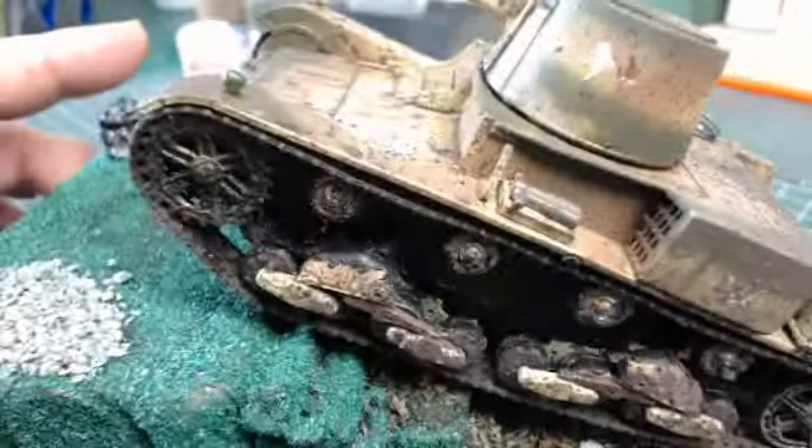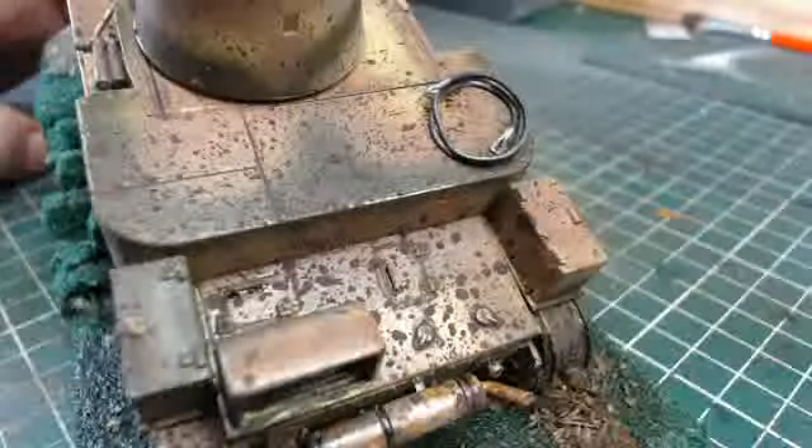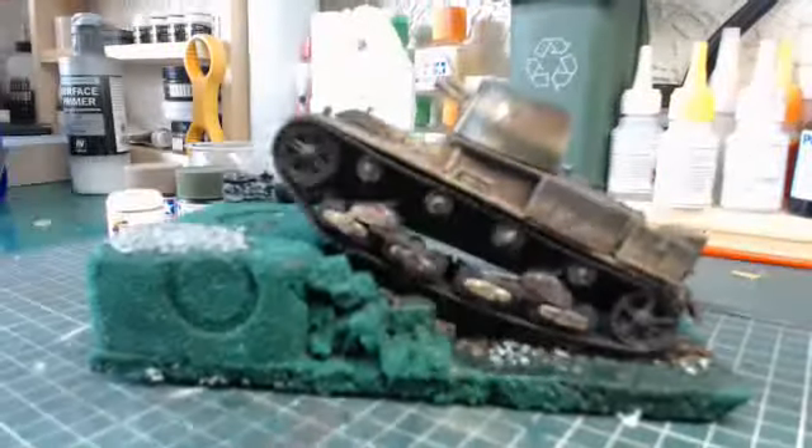There we go guys — there we go. The Vickers, 1/3rd scale, complete with a small basic diorama.